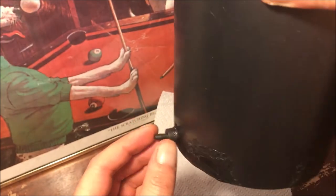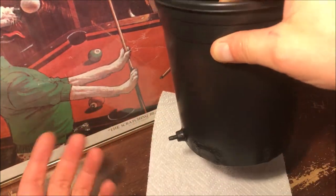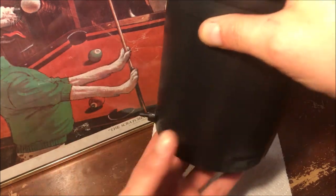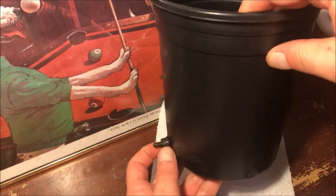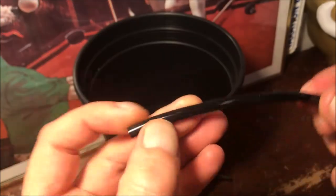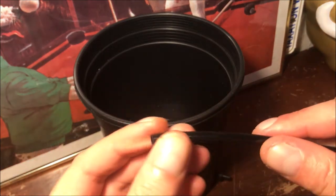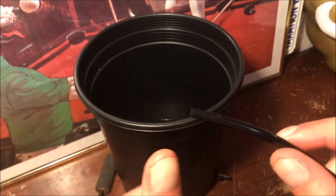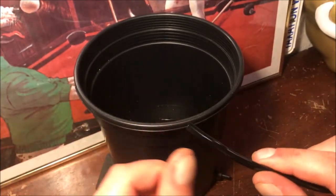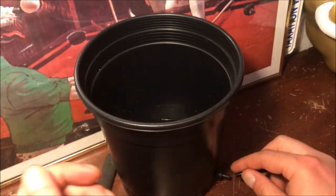Because of the check valve and the one-way flow, even if there's water in there you can unplug the air and do whatever with it — it's not gonna leak out. That's a real nice feature. Going with this black rubber hose means that if any moisture does build up, there's no light getting in.